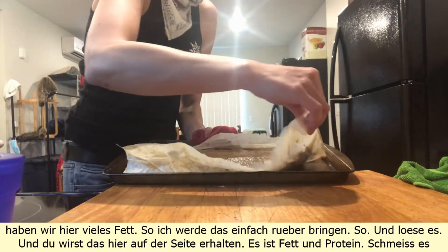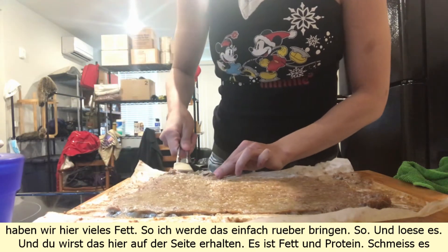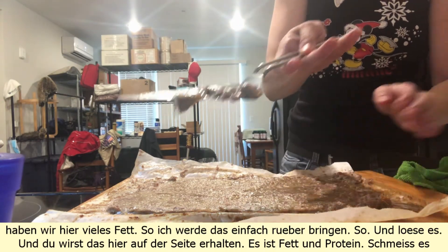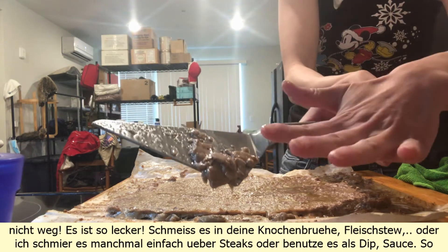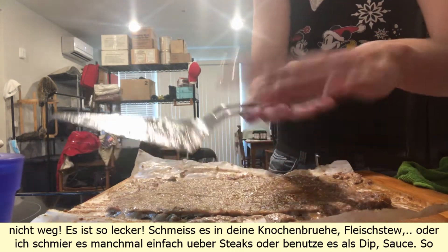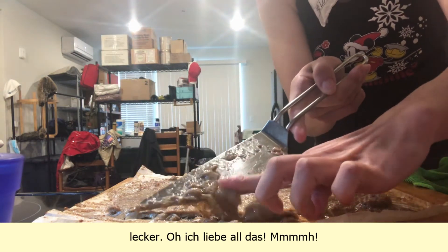Loosen it up, and you will get this fat and protein on the side — don't throw it away, it's so delicious. Put it in your bone broth, meat stew, or I sometimes just put it over steak or use it as a dip sauce. So delicious — oh, I love all this!